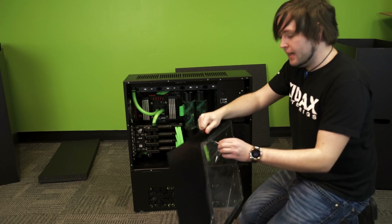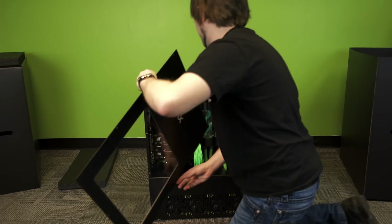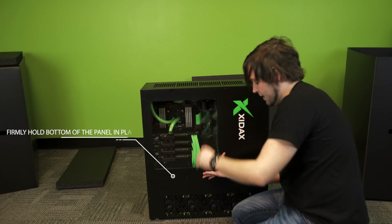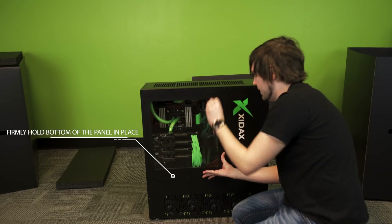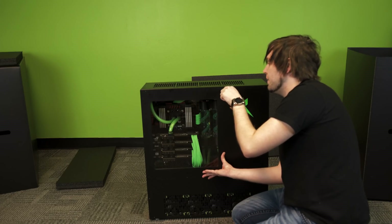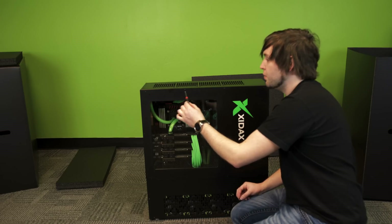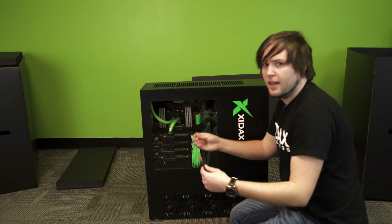Now we're going to put the panel back on. Remove the plastic wrap and put it to the side. Gently place the panel on the system itself — there will be some ridges to help guide you in. Make sure the case is nice and centered when you put your first screw in. My suggestion is not to tighten them down fully, kind of like you would with a wheel. The reason why is you don't want to force any screw in — if you do, you could strip the screw head, and that's a lot of problems.